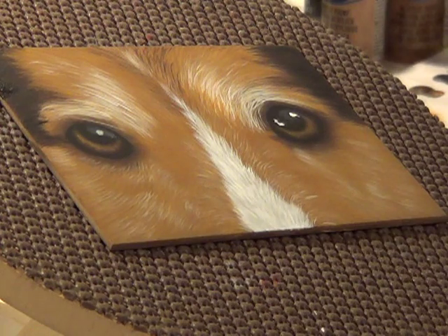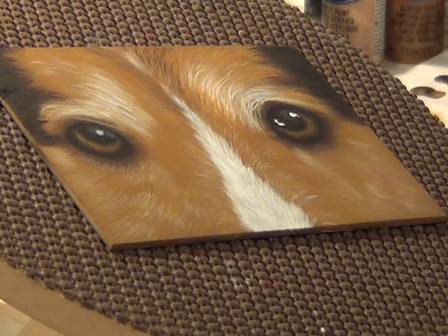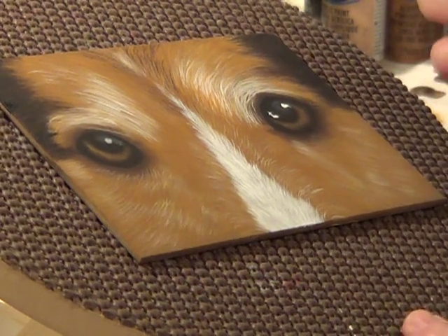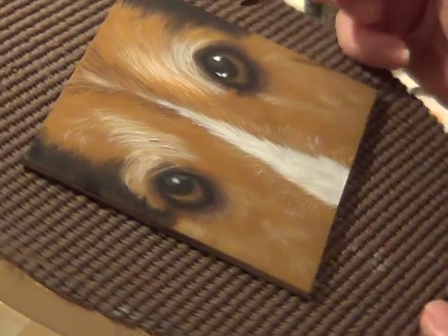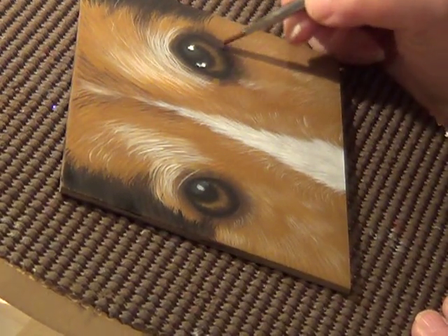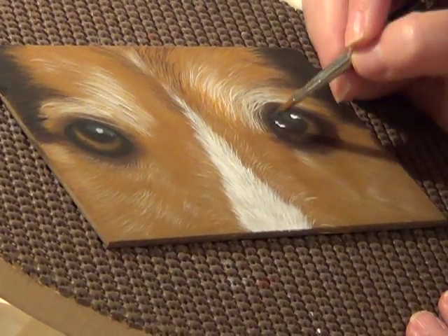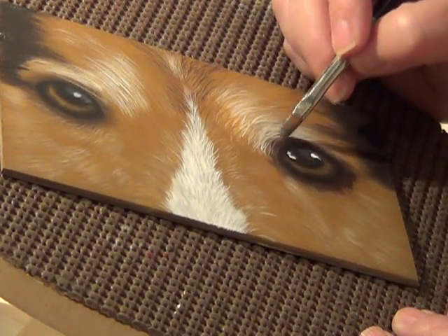I need to work on the eyes just a little bit more. Let's see what else we need to do. I'll side load a little bit of soft brown again with my small number six curved flat, and I'm just going to tap in a little bit of color down around here and a little more up here.